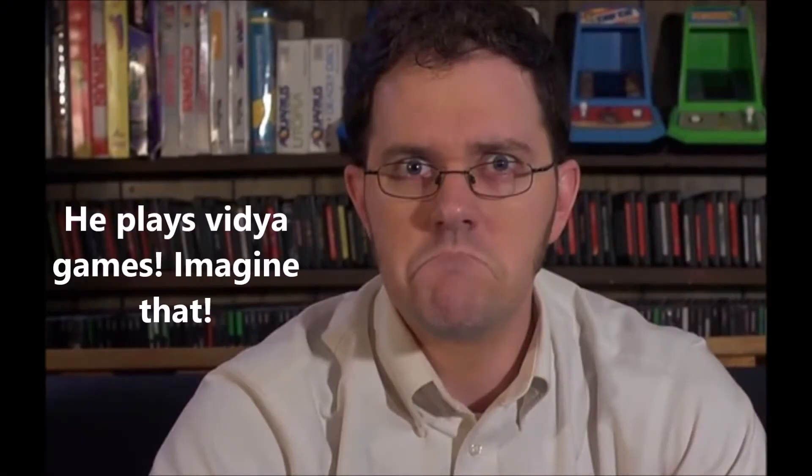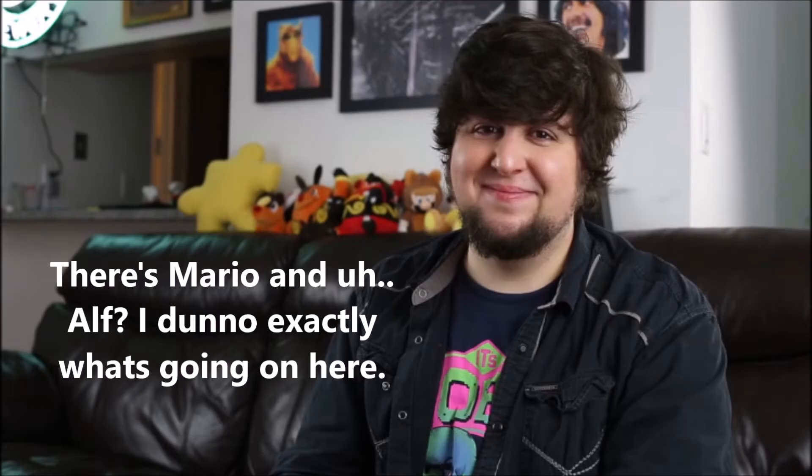Hello everyone. So today, first of all, as you can see I've got a glorious wall of stuff behind me. Because every YouTube channel that talks about nerdy things needs a wall of stuff — it's actually mandated by federal law. So now I've got a whole bunch of 40k box art behind me. That's my glorious wall of stuff.